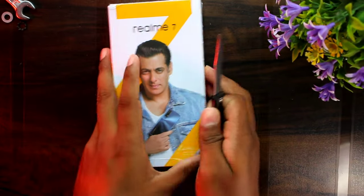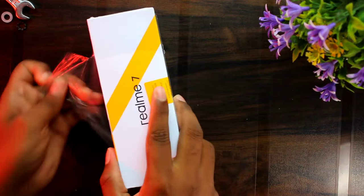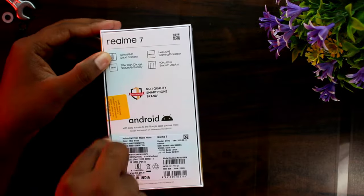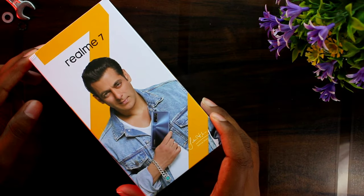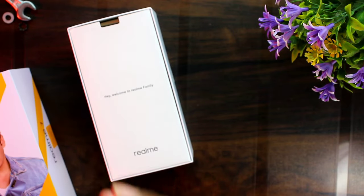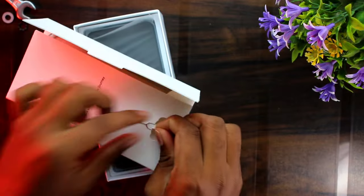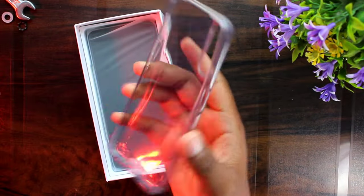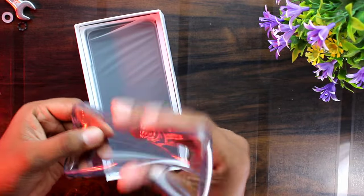So we will now unbox this. We will try to open it. We have a SIM ejector tool. We will open it here. The back case quality is good. We will put a full transparent case on it.